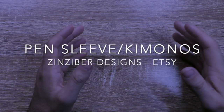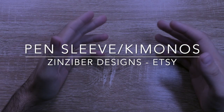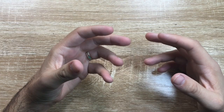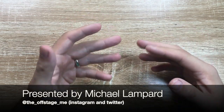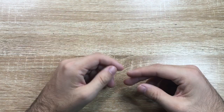Hi everyone and welcome to today's video. Today I'm looking at a pen accessory. Now there are lots of different ways to keep your pens safe — lots of different styles of cases, sleeves, slips, and something that's become quite popular recently are things like little pen kimonos, these little fabric pen sleeves if you will.